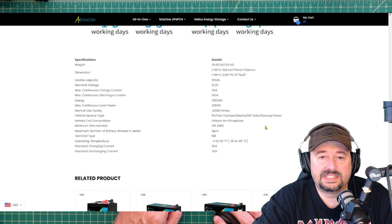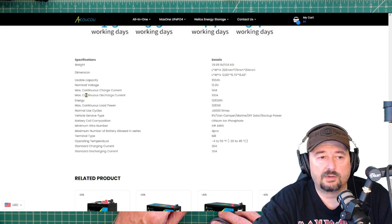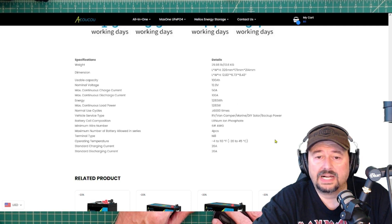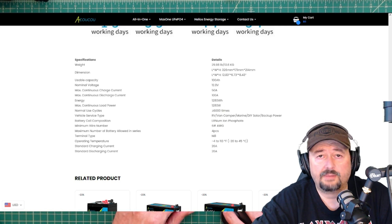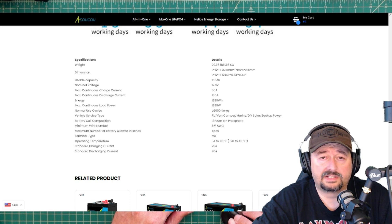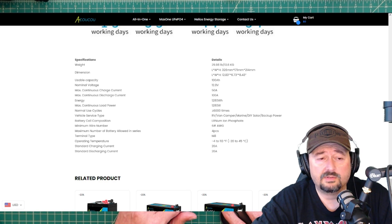Looking at the specifications: 100 amp hours, 12.8 volts, max continuous charge current listed at 50 amps (0.5C), and energy of 1280 watts. One thing I did not notice about this battery is that it does not have low temperature cutoff protection. If that's a deal breaker for you, you may want to look for an alternative.